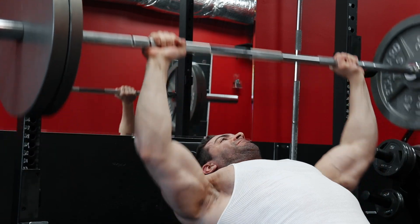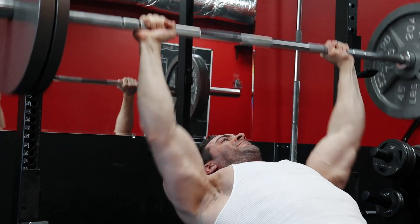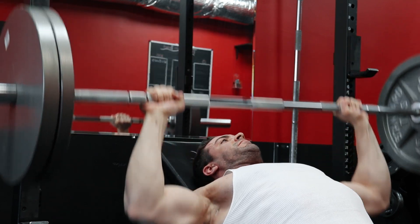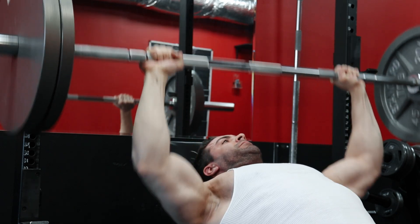In my own personal training programming, I never personally go below 5 to 8 reps on anything, except maybe 1 to 2 times per year. And when I do, it's not necessarily to max out, but rather to touch new weights that I haven't been training with, but that I plan on working up to — a new personal record in the 5 to 8 rep range — in the future.